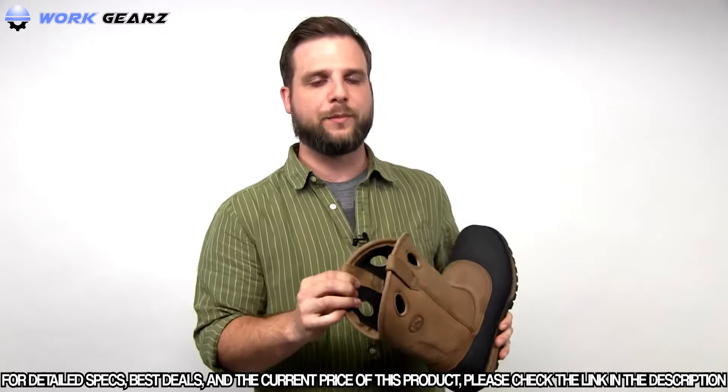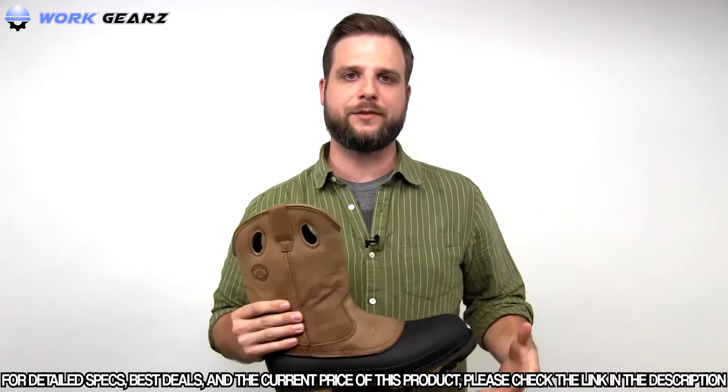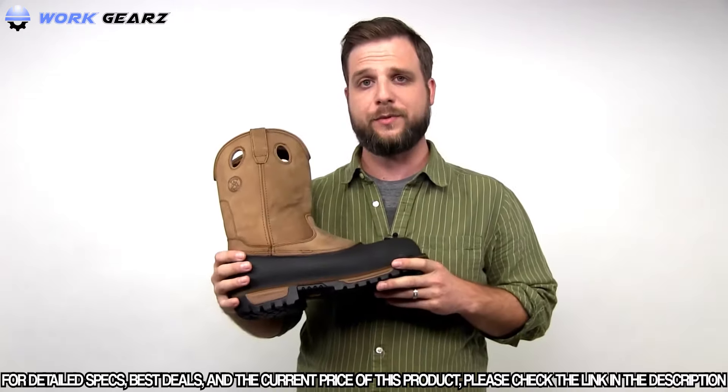A mesh lining wicks moisture away from your foot to keep you nice and dry all day long. It's a great work boot — it's the Georgia Boot Mud Dog.